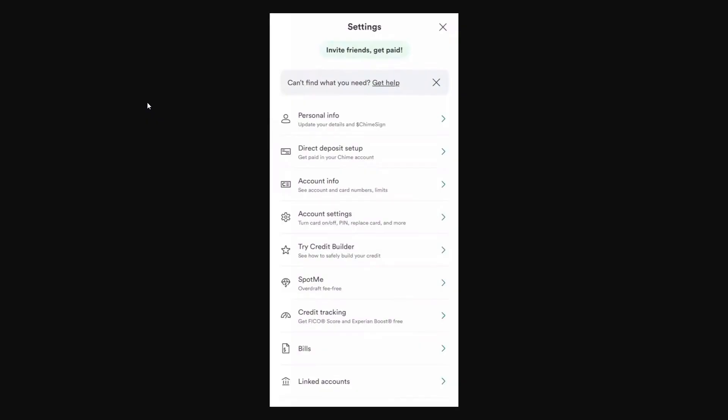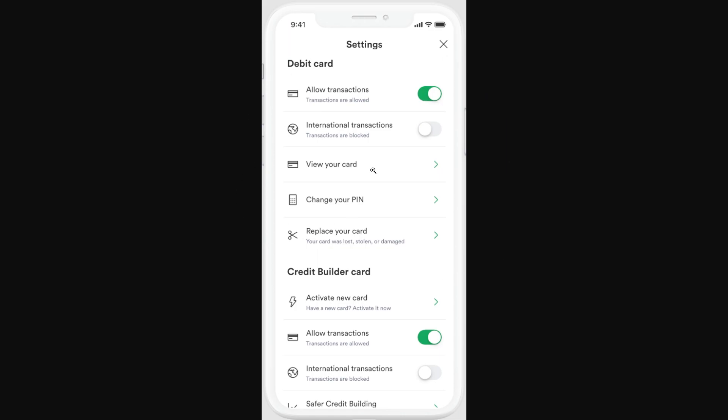Once you've opened up your settings it should look something like this. We just want to go to the third option down, which should be Account Info, and go ahead and click on that. From there you'll see a whole bunch of different options, however the one we want to look for is the one at the top which says Allow Transactions.